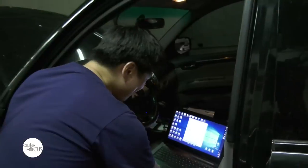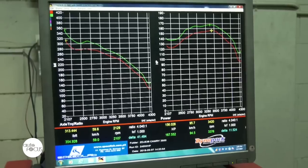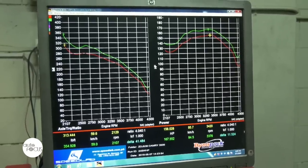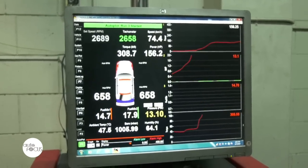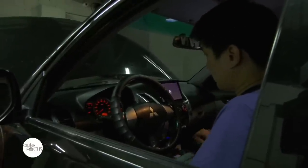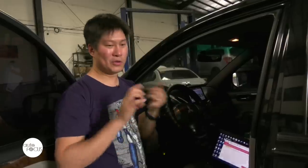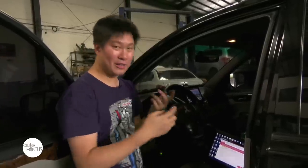The other term is actually remapping. Why? Because when you open up that 1 or 2MB file, it looks like a big Excel sheet. There are a lot of these Excel sheets and they are called maps. Some maps control the fuel, some maps control the ignition timing, some maps control the boost. And on this Montero, we're actually calibrating the map that controls fuel rail pressure, mass airflow sensor, and throttle accelerator.